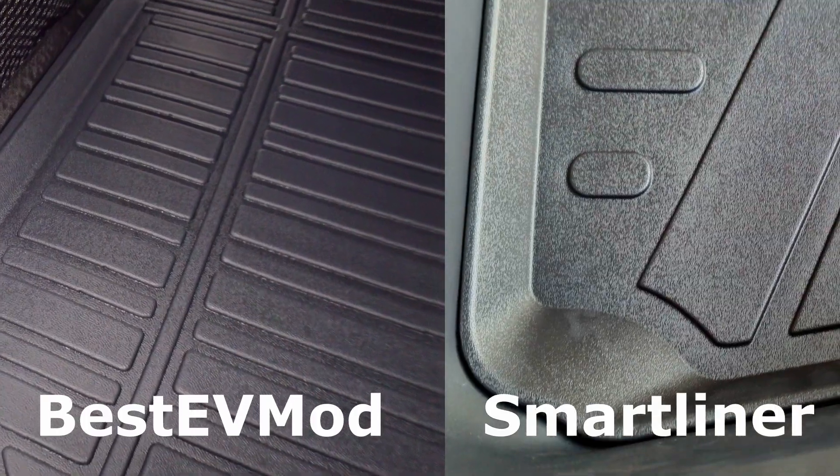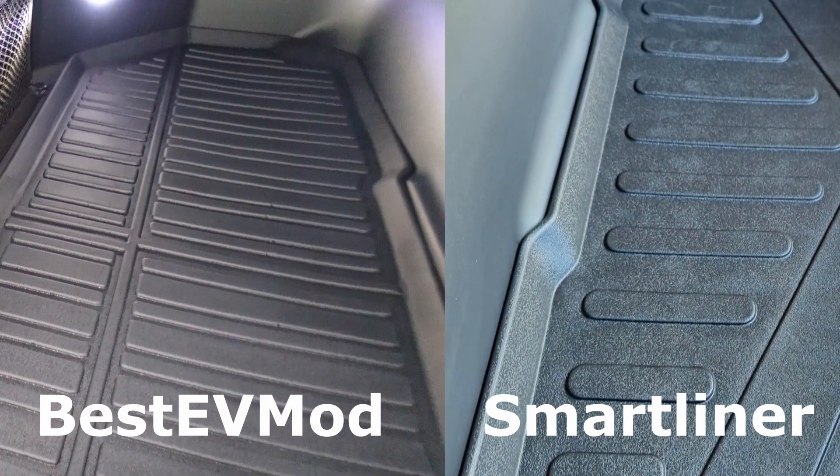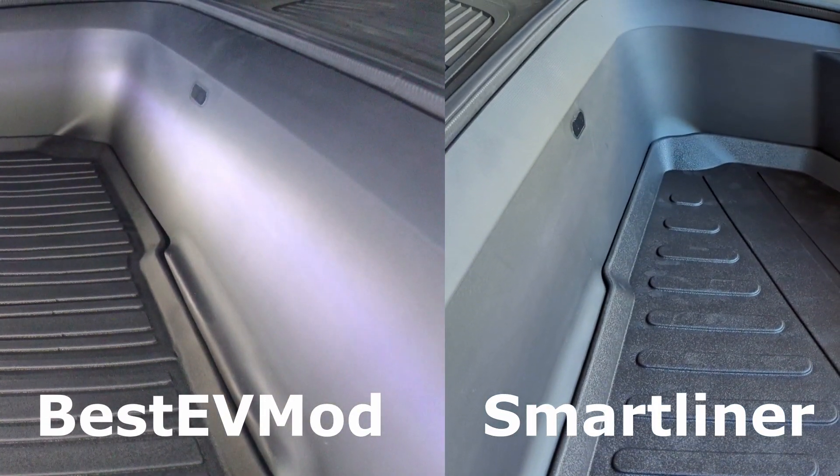Between the two, I really appreciate that Best EV Mods gives you two liners for the same price. Having that bottom layer is great — if something spills through the top layer it gets caught on the bottom, and if you remove the divider entirely you still have protection down there. Really impressed with that.